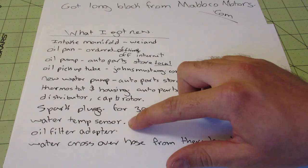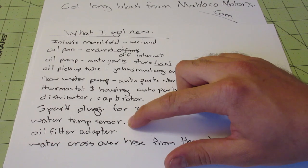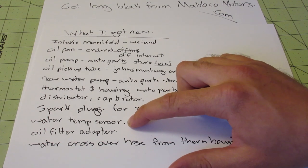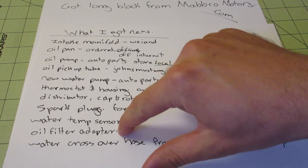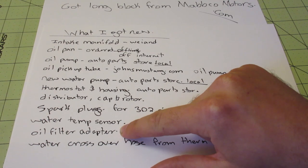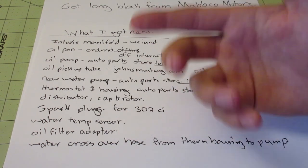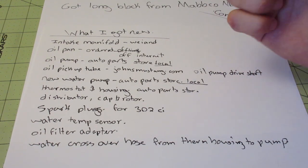For the water temperature sensor, I believe you can use your existing one — I think the hole is the same size in the manifold. But since you're tearing it apart anyway, might as well put in a new one. You'll need a brand new oil filter adapter. If you're taking apart your old 302, you're probably not going to be able to get that off unless it was an aftermarket addition. The new one you can potentially unscrew if you need to rebuild again, because it just screws in.